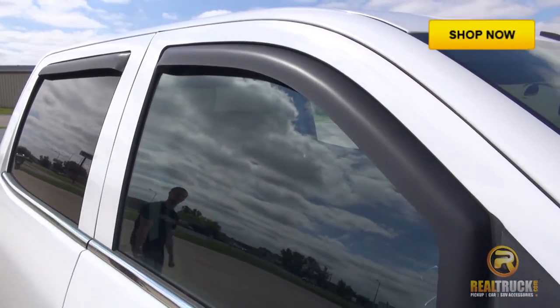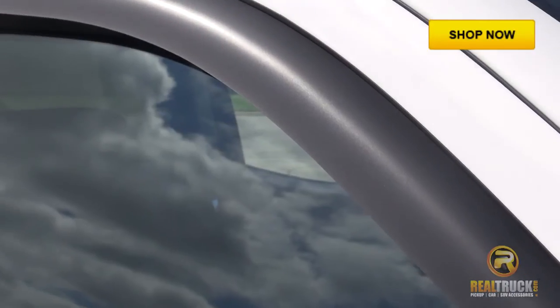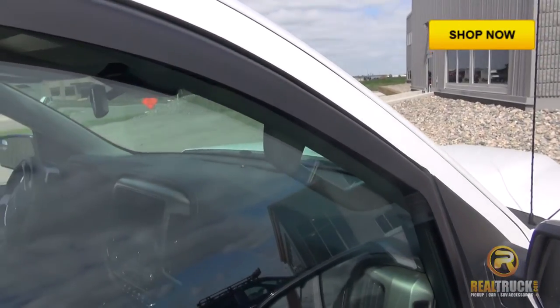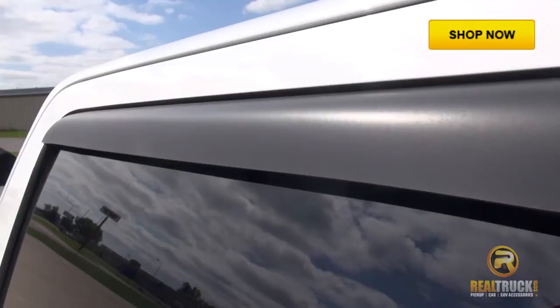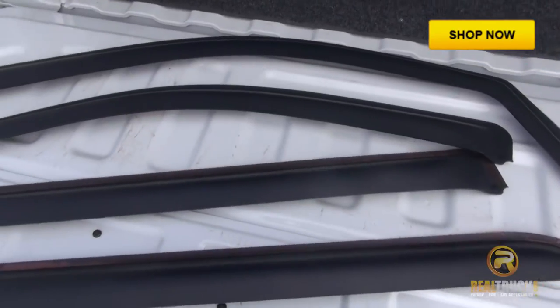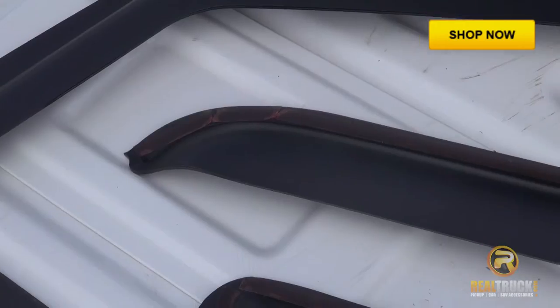This is Jason with Realtruck.com. I'm going to show you how to install the EGR Matte Black in-channel window deflectors. The window deflectors have a premium matte black flat finish, are custom designed for your vehicle, feature a no-drill installation, and are made here in the USA. In your four-piece kit, you'll have two visors for your front windows and two visors for your back windows.